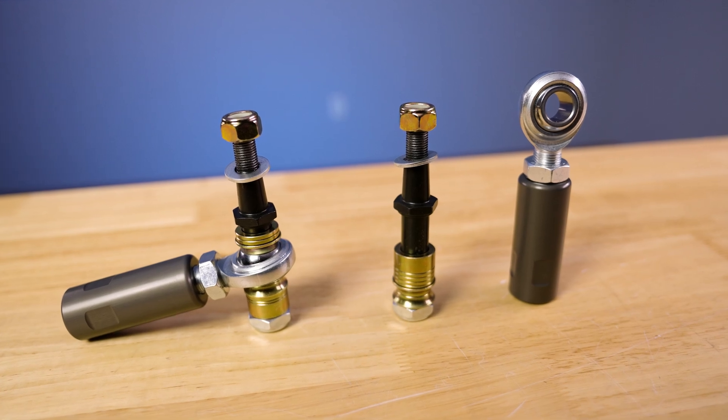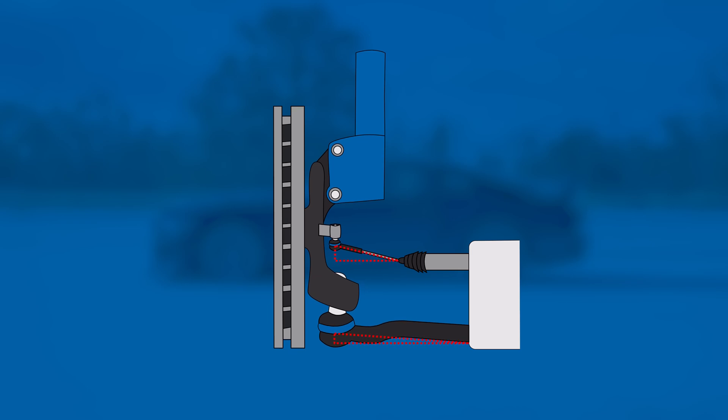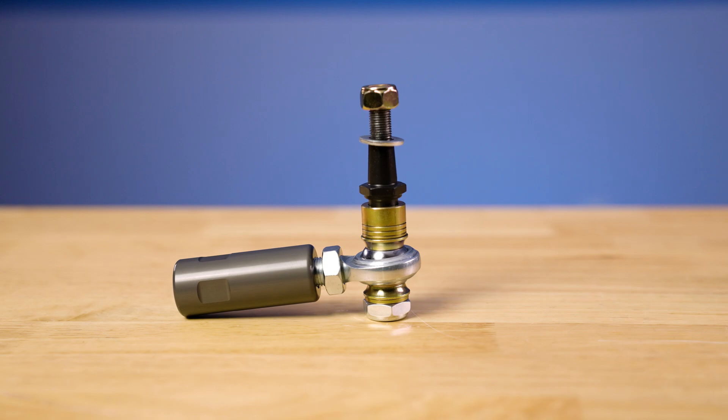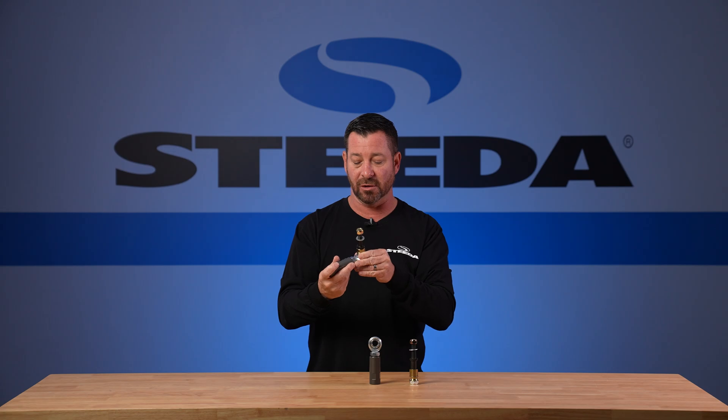What happens is that when your lower control arm and your steering rack tie rod end are on different planes, when you go over a bump there's going to be a change in your toe, and that makes your steering wheel move. What the Steeda kit does is it replaces your outer tie rod ends of your steering rack and gives you an adjustable unit, so you can stack spacers and make sure your steering rack and tie rod end are completely parallel with your lower control arm.